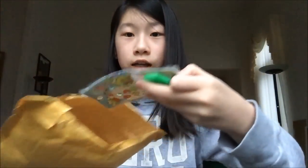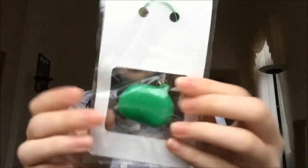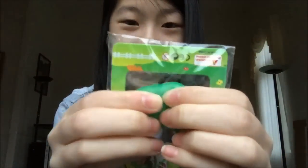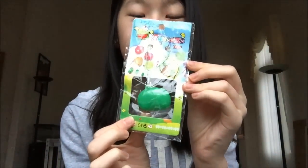Next I got this really adorable little bean squeeze toy — I've always wanted this. It squeezes out a really adorable bean and it's so cute. So I got that squeeze toy.